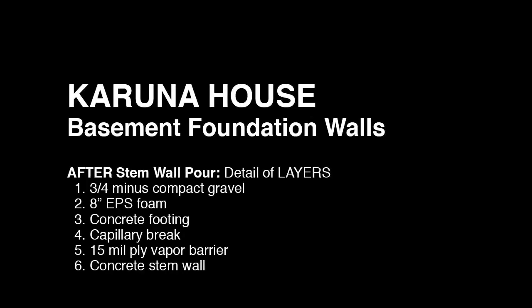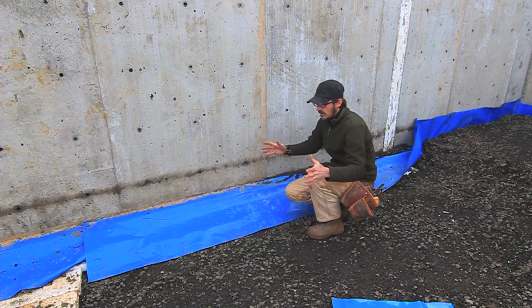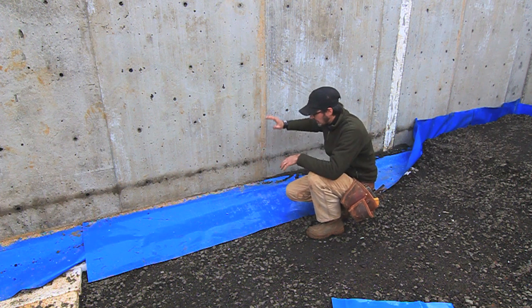Here's an example of our footing and stem wall detail. In our first video, we were laying the foam down for our footings. Since then, obviously, we've cast the footings and cast the walls.